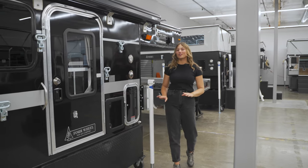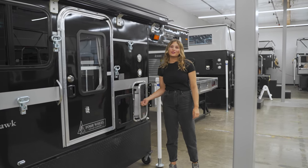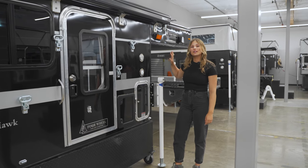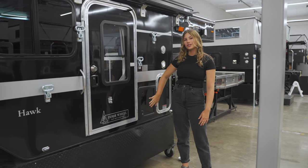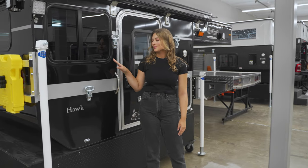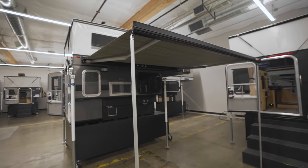On the passenger side you'll find the entrance to your camper. We have storage for two two-and-a-half-gallon propane tanks. There are several lighting options to choose from. If you do opt in for the cassette toilet, this is your exterior door to access that. We have a window here as well as steps to reach the roof and the optional Fiamma awning.